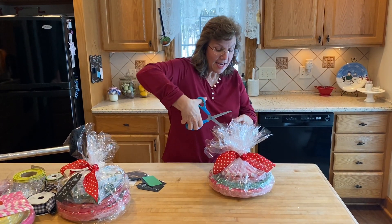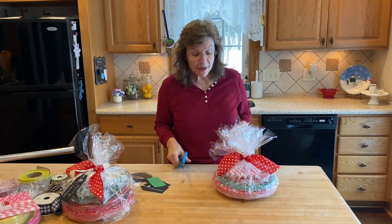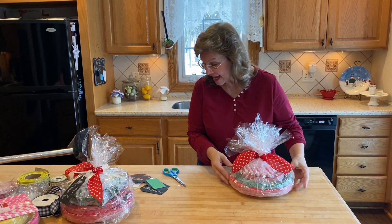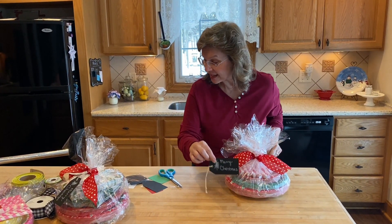There's a little hanging over here yet — no rhyme or reason, just snip it the way you like it. That's it! Now we're going to add a cute tag. I've got my black tag right here.